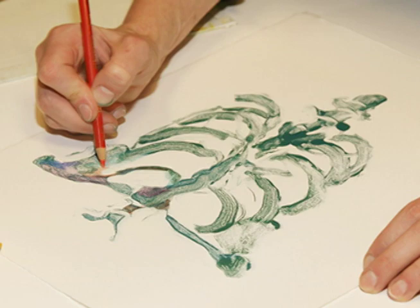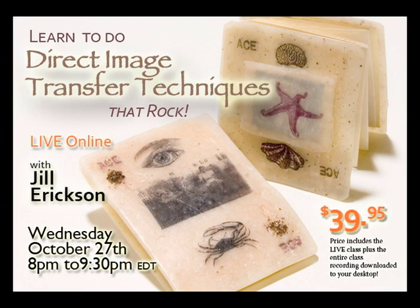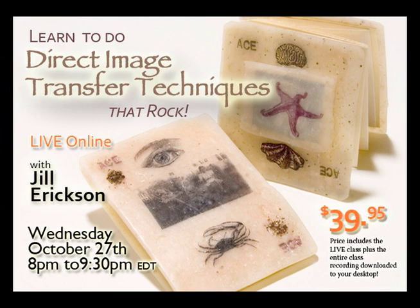I know that people have lots of questions, so we'll have time for a nice Q&A. I'm excited — we'll be learning a lot of new stuff. So everyone, Wednesday, October 27th, 8 p.m., come on over to the CraftCast site where you can sign up and learn to do direct image transfer techniques with Jill Erickson. I will see you there. Thank you, Allison.